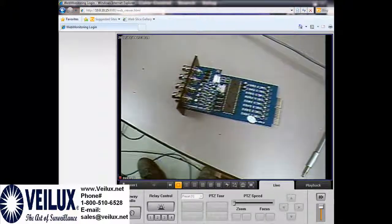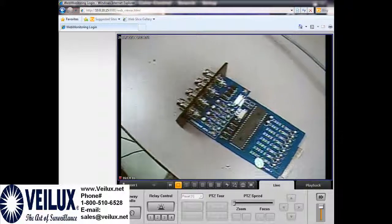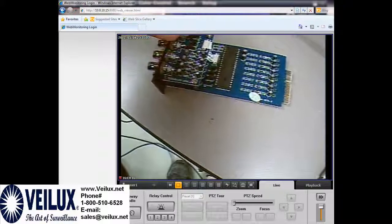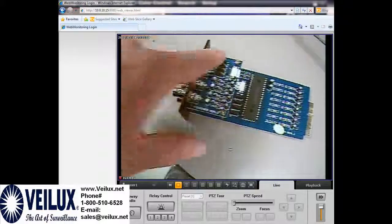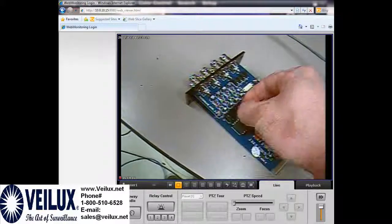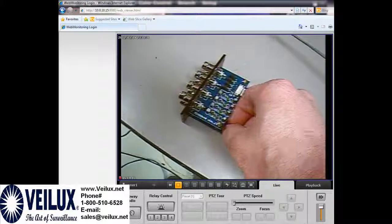Since we have several cameras we are testing for customers and they're not going through a DVR, we need to change all these jumpers to the first two positions. We're going to move all the jumpers so they are on the first half of the pins — this will fix the video issue so the video is not bright. We also need to do it for the second layer, which is for the second set of BNC connections. The upper deck is for the first set of four channels.